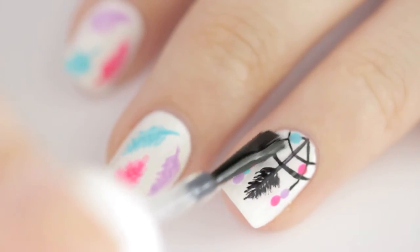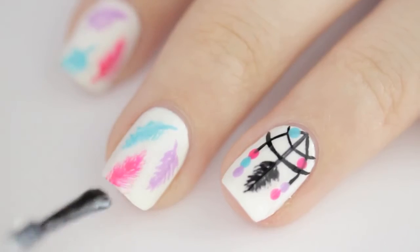Finish off with a fast drying top coat to seal in your design and add a beautiful shine.